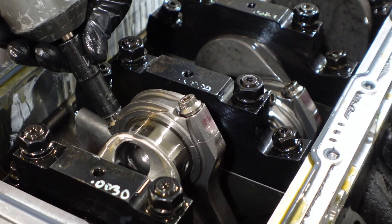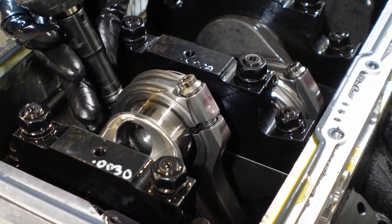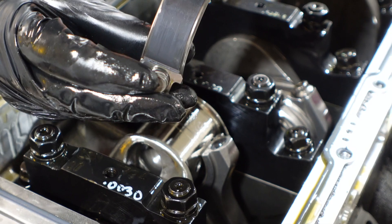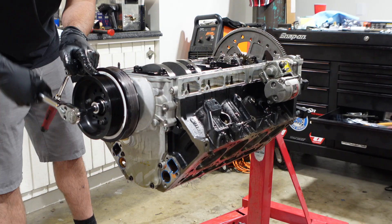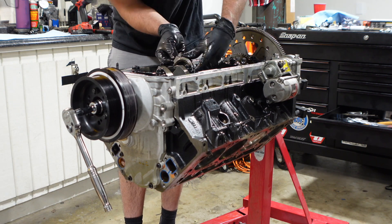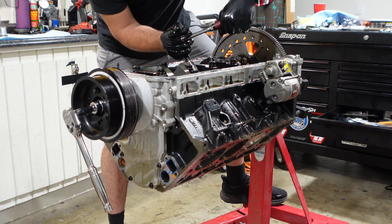We break the rod bolts loose by hand, then thread them out a few turns with the impact, and use a rubber mallet with a couple gentle taps to get the rod cap separated from the rod itself. Pull it out and check out how the rod bearing looks — and it looks brand spanking new, as it should. The motor doesn't have a lot of run time on it, but it does have a lot of hard run time. It's great to see these bearings all looking like brand new — you could basically put them back in the box. That means clearances were happy and we weren't beating it too bad on the tune-up. Typically if the motor is really detonating hard, you'll see it in the rod bearings.